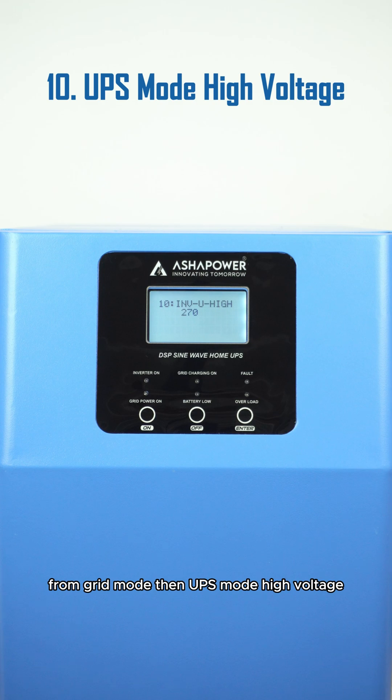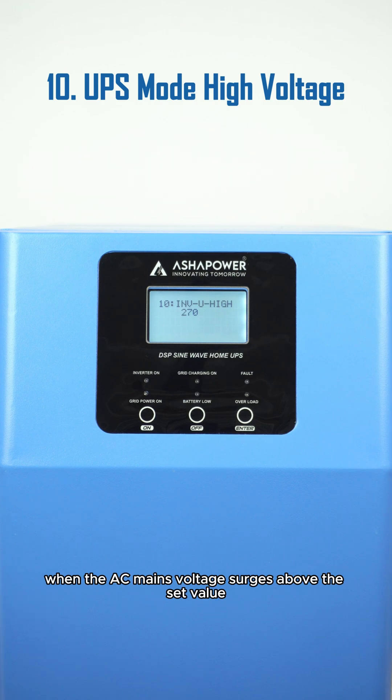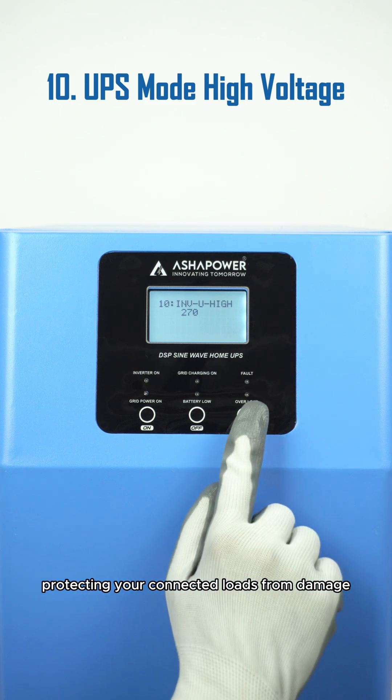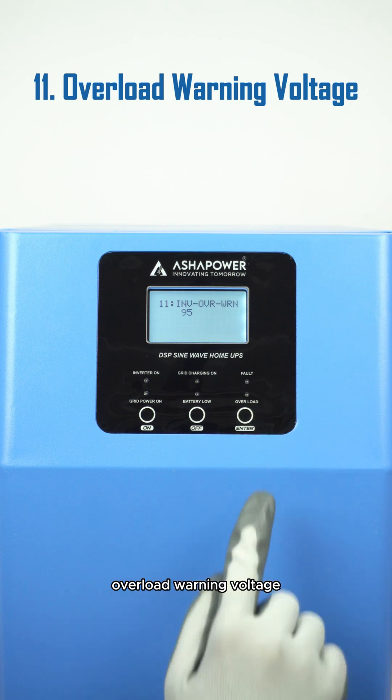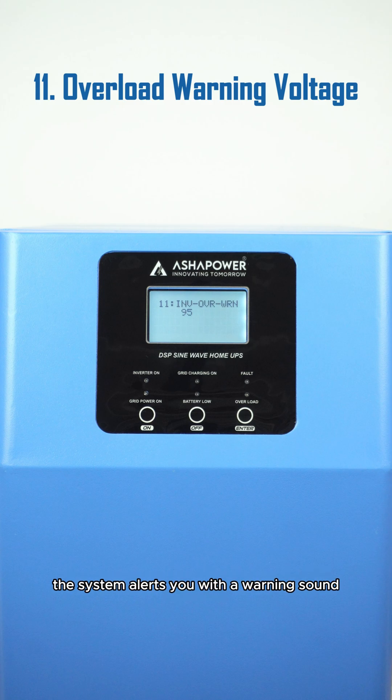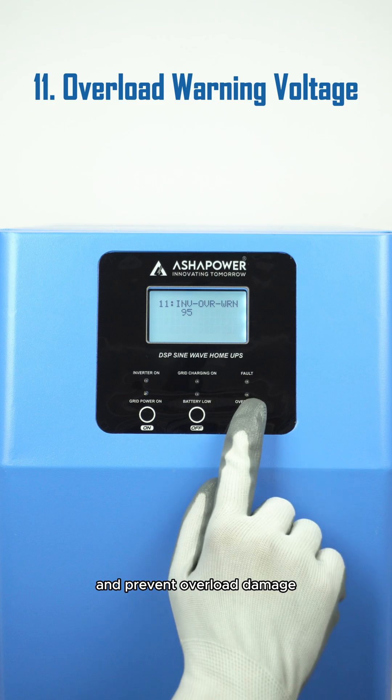Then UPS mode high voltage — when the AC mains voltage surges above the set value, the system again switches to inverter mode from grid mode, protecting your connected loads from damage. Overload warning voltage: when your connected load exceeds 95% capacity, the system alerts you with a warning sound, reminding you to reduce the load and prevent overload damage.